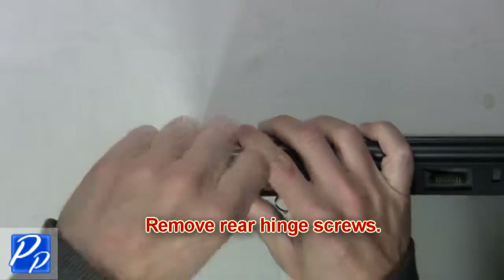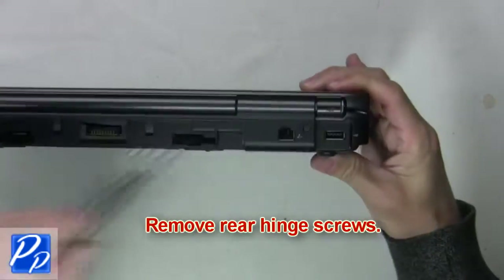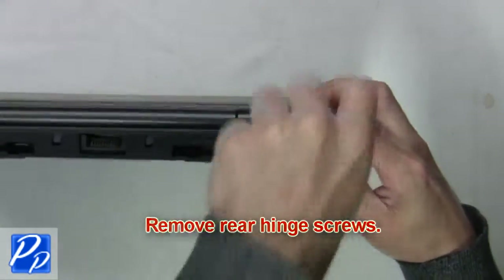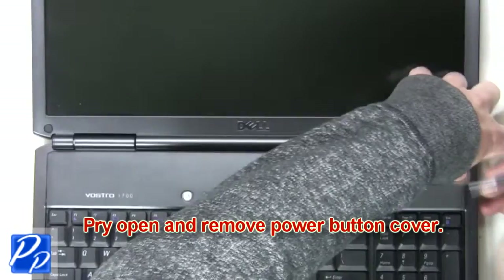Next you're going to remove the rear hinge screws. Now pry open and remove the power button cover.